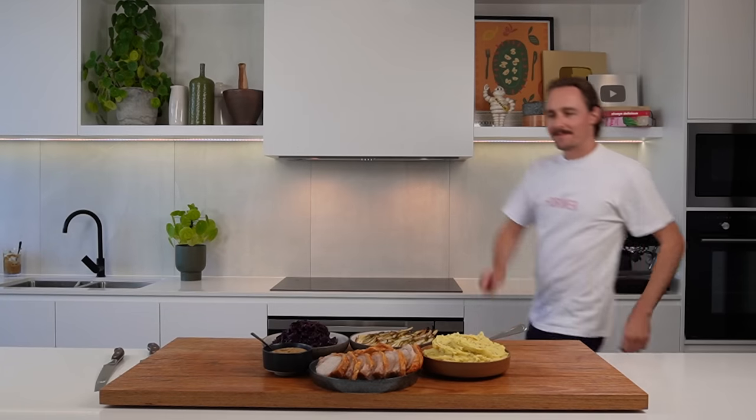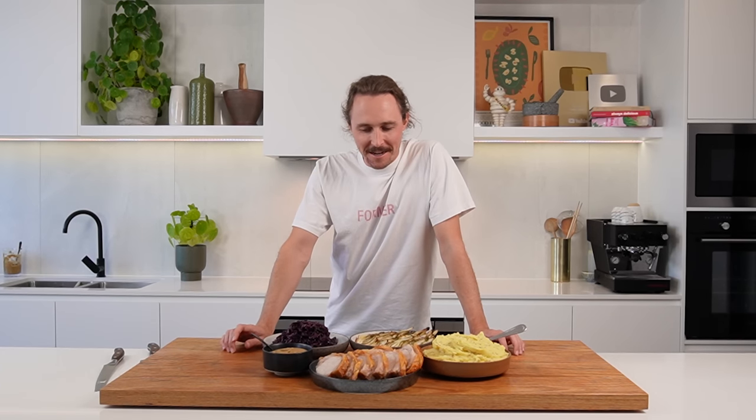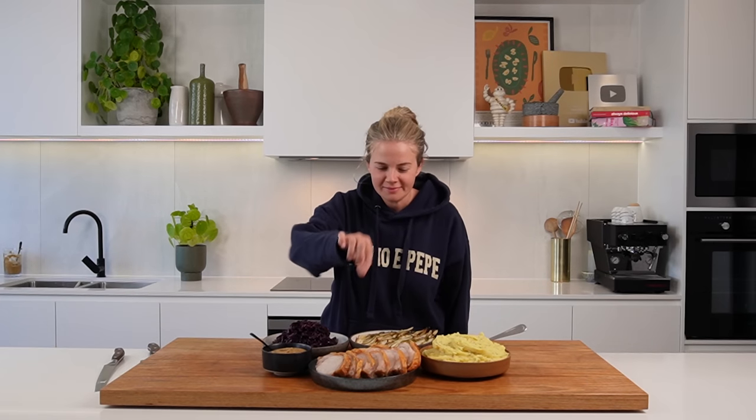I reckon it's a 9 out of 10. My only criticism is I only got a little piece. You literally can't be better than that! People say you can't give a 10 because there's always room for improvement, but apart from there being more of it — I could just take this whole plate. Let's give a back piece.